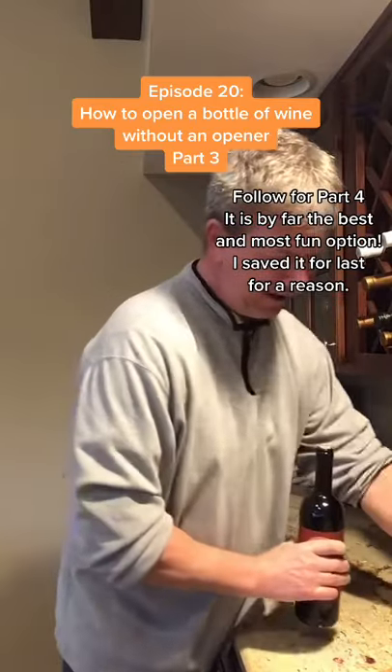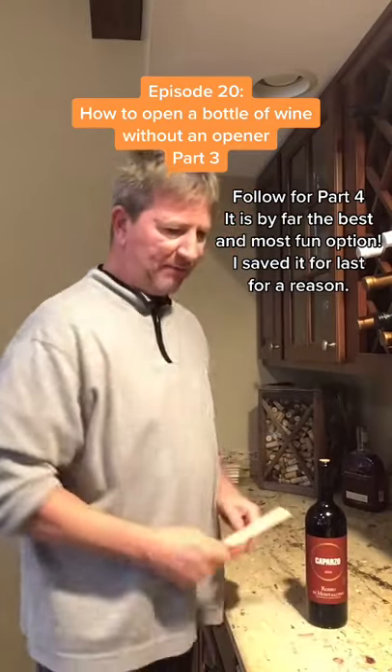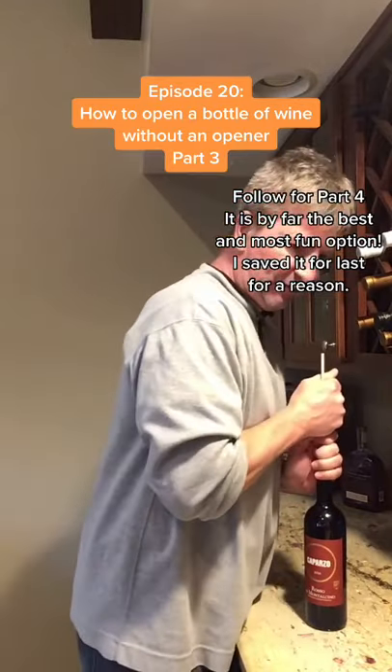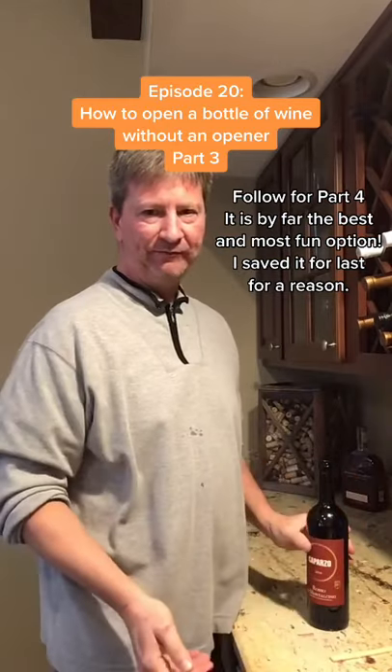Again, bottle of wine, got the cork, and you just take any wooden spoon. I'm actually going to use chopsticks just to show you, but all we're going to do is grab it and push through.